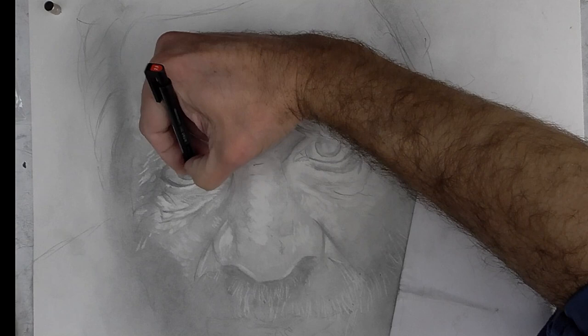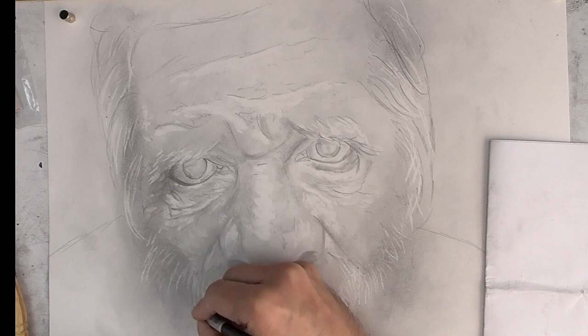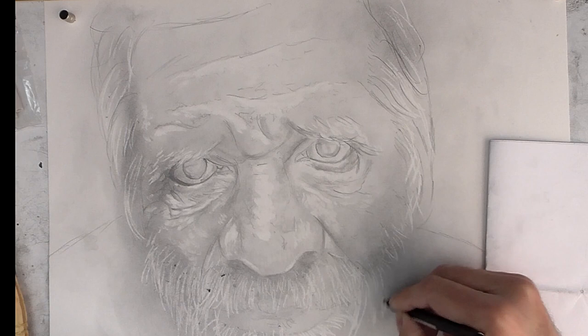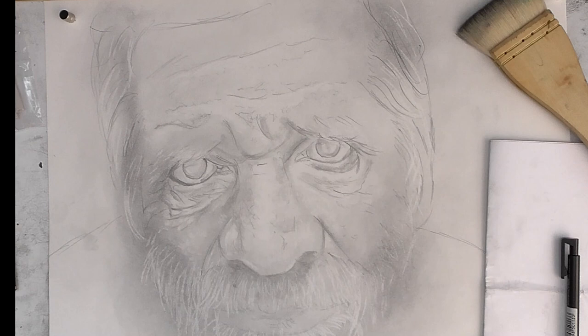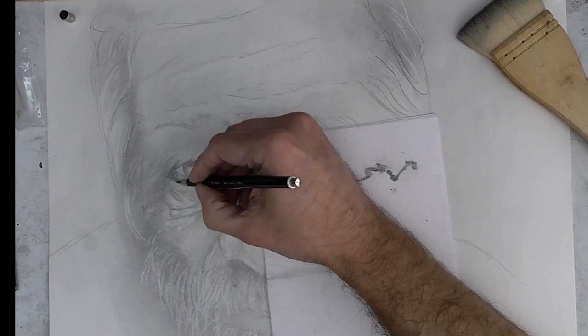With a precision eraser like this, I can draw by erasing — I can draw white hairs, so this is very useful when we draw people with white hair. Always eliminate the stains of the eraser with a brush, with a white brush and not with your hand.